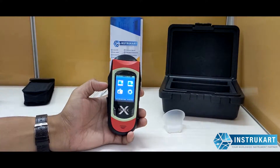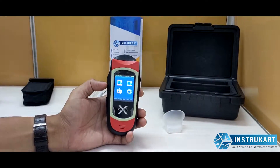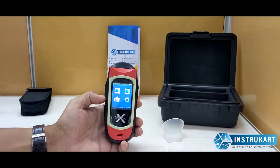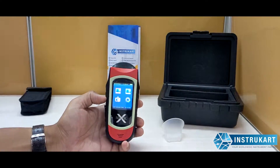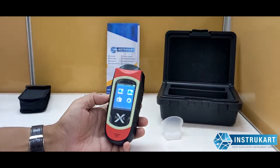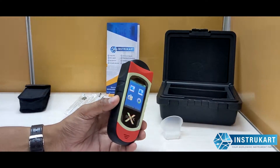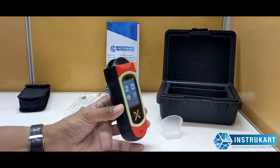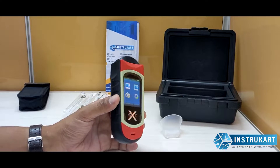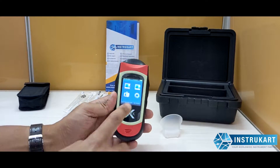This device uses a fuel cell sensor. It has a working temperature range of minus 10 to 50 degrees Celsius and a storage temperature of minus 20 to 70 degrees Celsius. It also has a storage humidity of not greater than 95 percent.